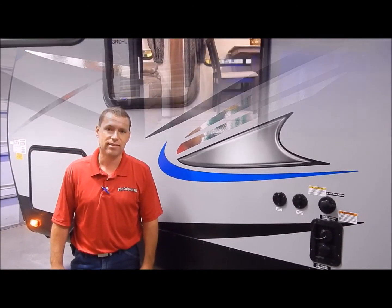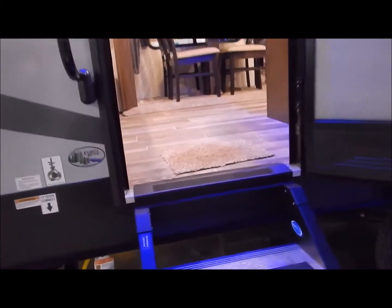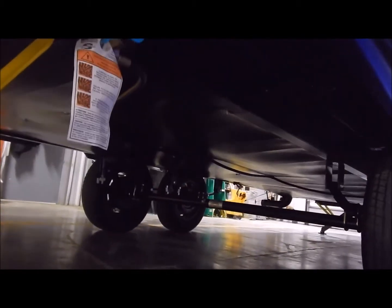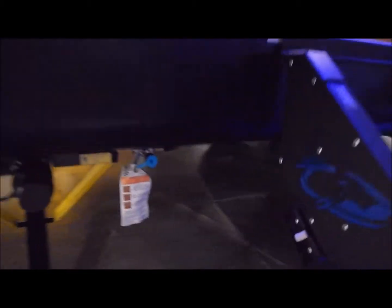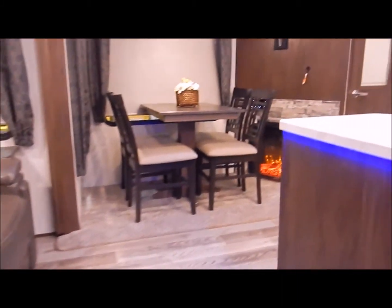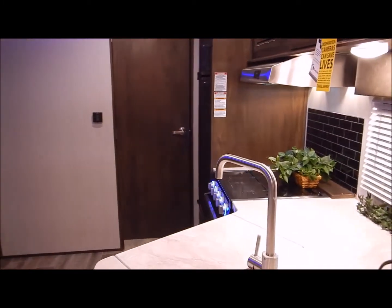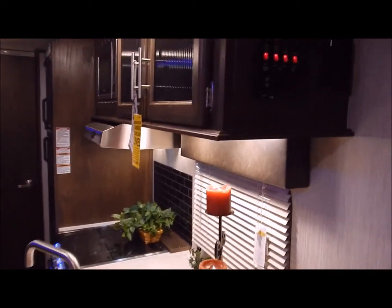Before we move to the inside, there is one thing I did forget to mention: this does have your enclosed underbelly, so you do have enclosed and heated tanks. On the inside we have your sofa in the back, your dinette entertainment center in the slide-out area, your kitchen directly to the left as you come in, and then your bedroom in the front.